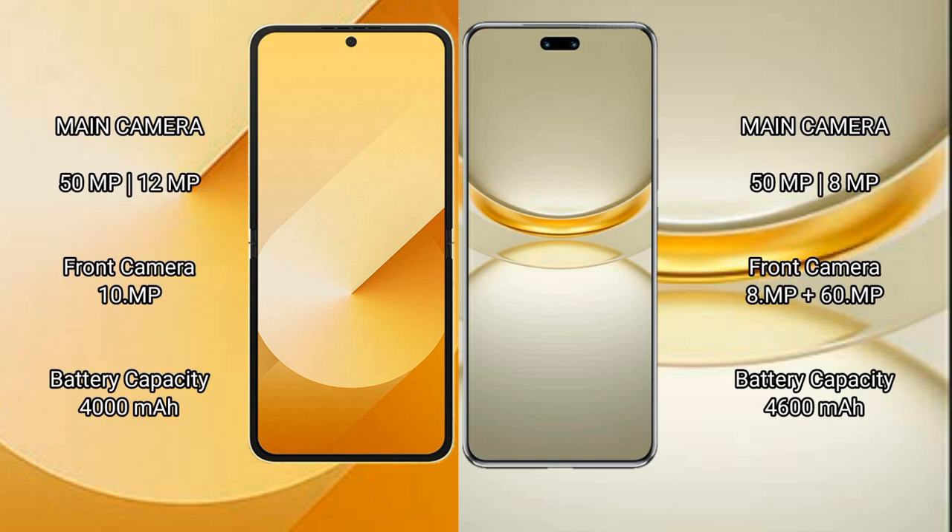Samsung Galaxy Z Flip 6 rear dual camera setup: 50MP plus 12MP, front camera 10MP. Huawei Nova 12 Ultra rear dual camera setup: 50MP plus 8MP, and front dual camera setup: 15MP.